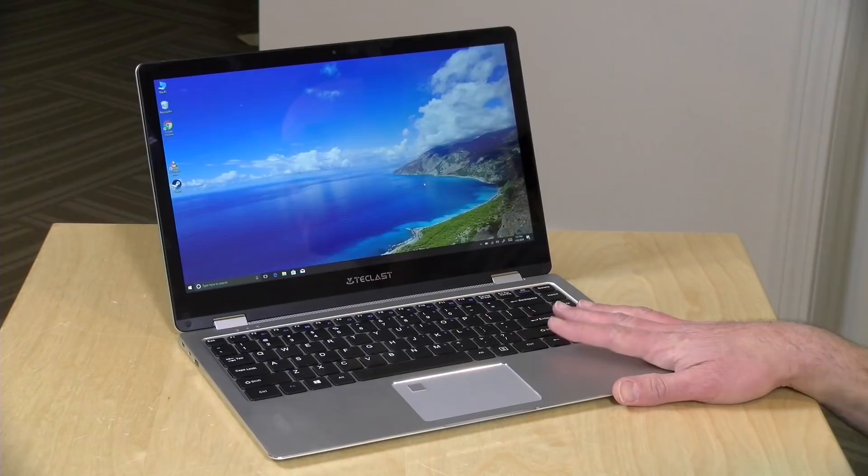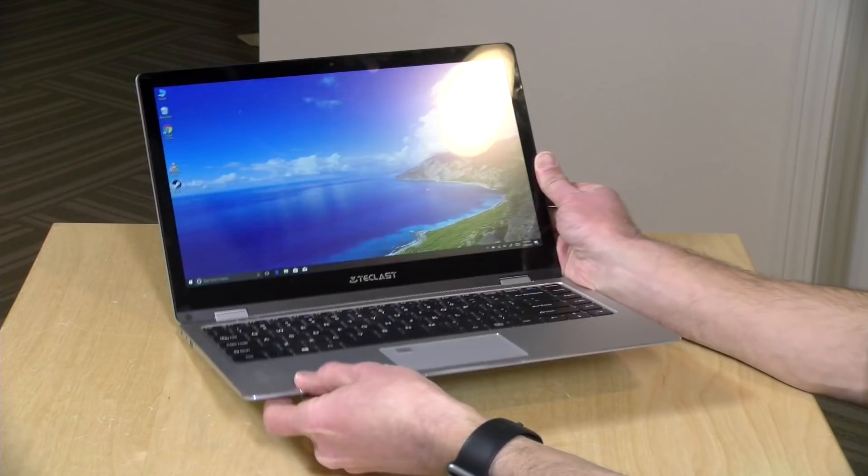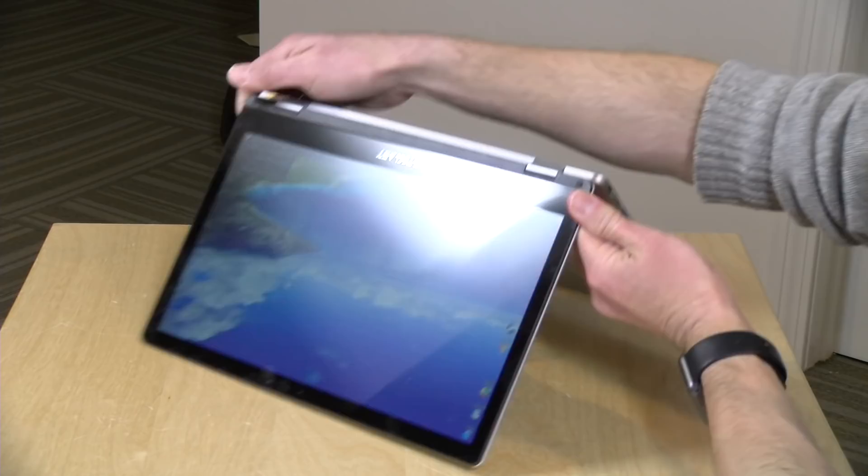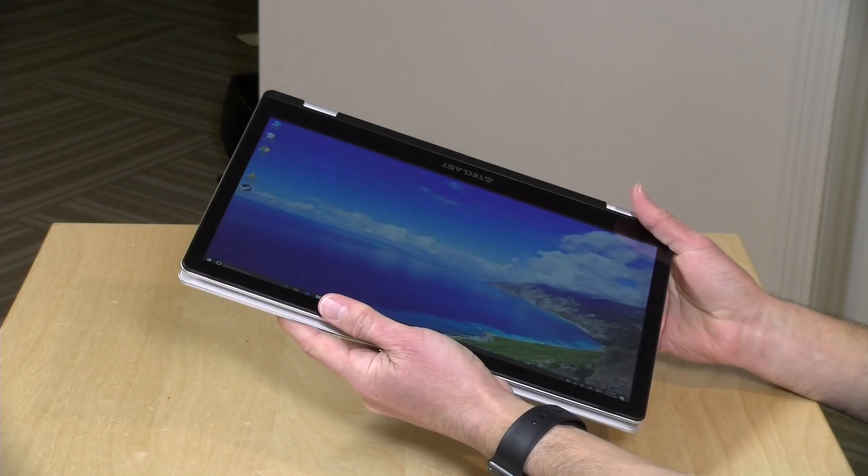Hey everybody, it's Lon Seidman, and we're taking a look today at another import laptop from GearBest. This is the Teclast F6 Pro. This costs about $500. It's a 2-in-1, so you can put it into display mode, you can run it in tent mode if you wish, and you can also flip it back down into tablet mode, so it works a lot like some of the other devices that we've looked at.